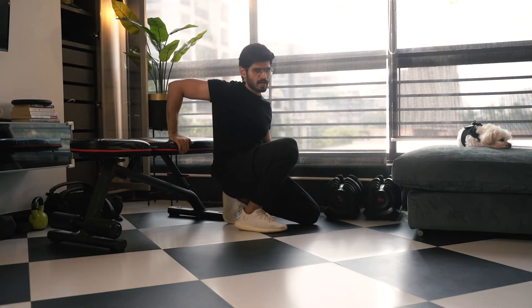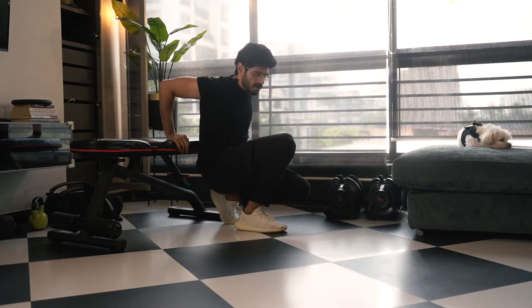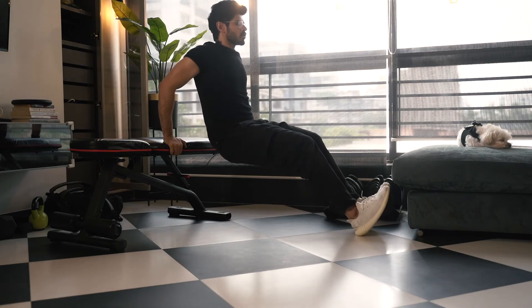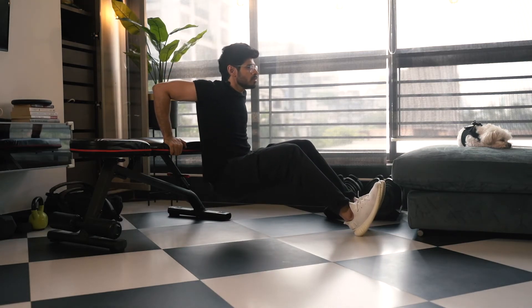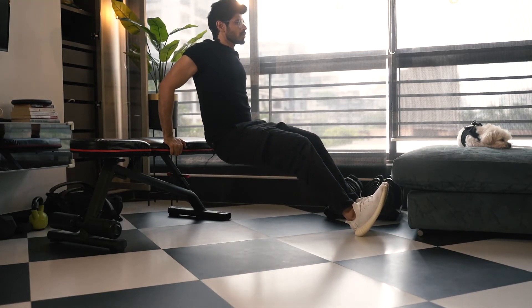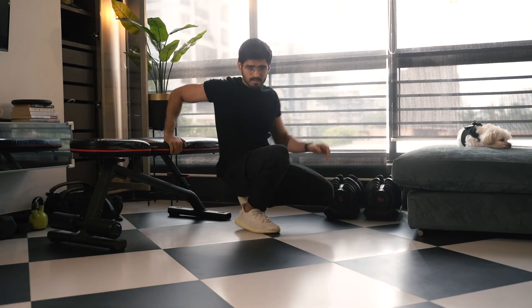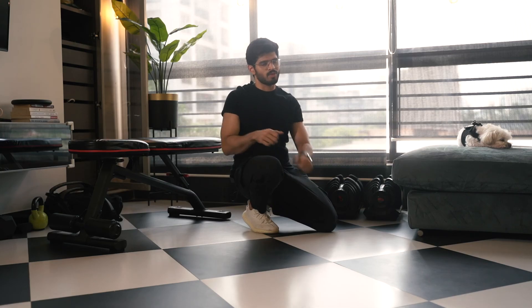Listen to your body. For my body, getting it too close doesn't work, so I keep my arms a little far apart. All I'm focusing on is going down slow and pushing my body weight up. Going down slow and pushing my body weight up — that's all you need to do. All the best.